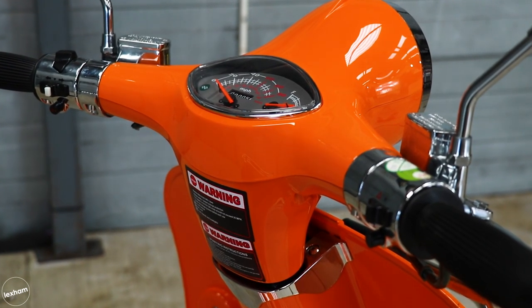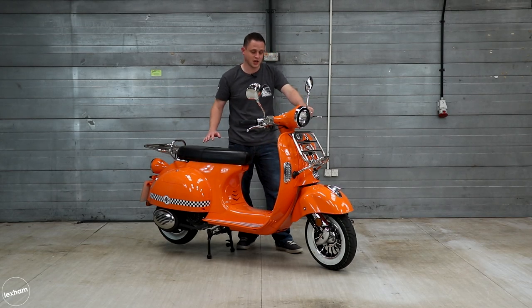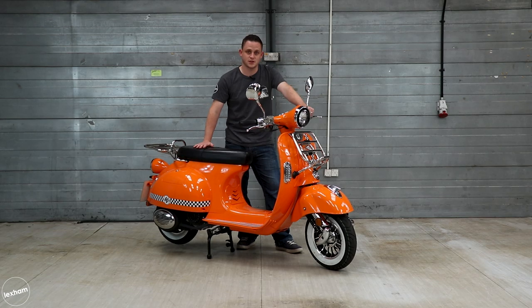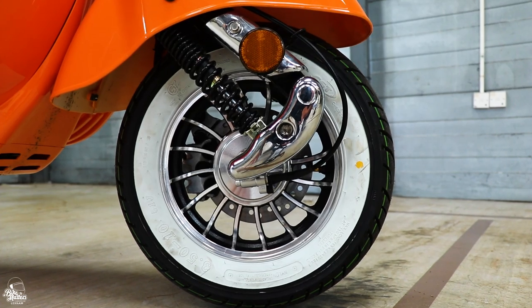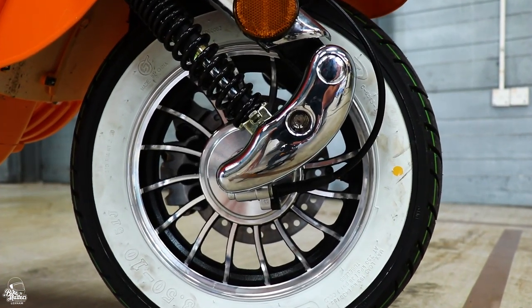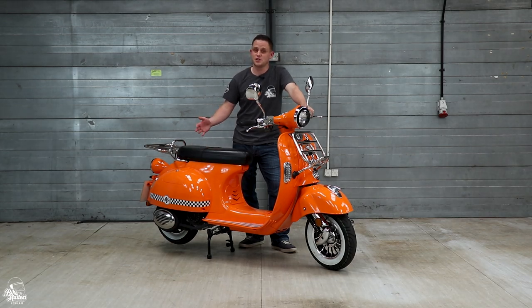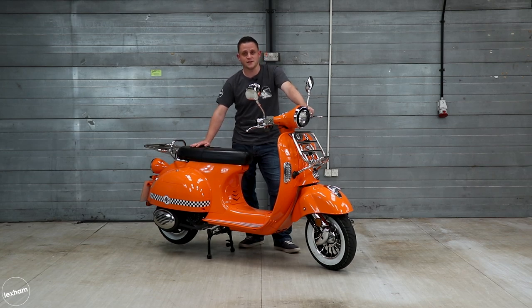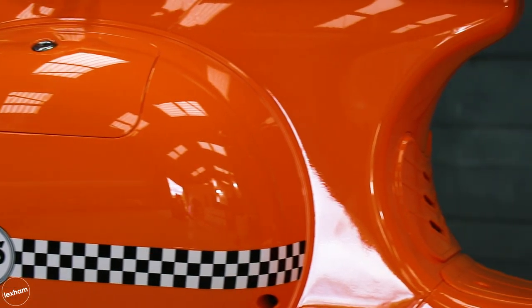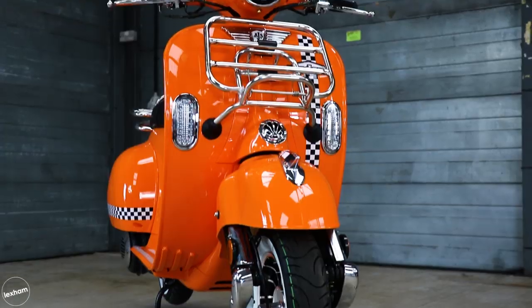The dash and switchgear on the AJS Modena is as you'd expect on a vintage-style scooter — simple, clean, and stylish, really going with the whole aesthetic. When it comes to stopping power, the Modena has disc brakes front and rear, running a combined brake system to meet Euro 4 standards. The Modena packs a 125cc engine, air-cooled and 4-stroke, producing around 7 brake horsepower — which doesn't seem like a lot, but give it a test ride and I think you'll end up loving it. It's a really affordable option at just £1,659, and you get a two-year parts and labour warranty.